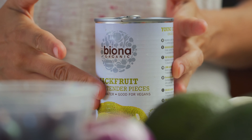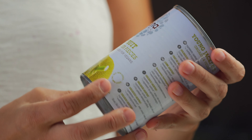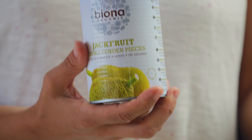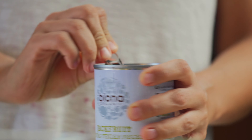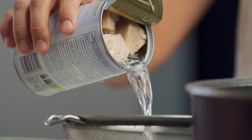We are starting out with the jackfruit. This is a can of organic jackfruit — it says 'young tender pieces in salted water.' Basically what we're going to try and do is make sort of like a vegan chicken salad using all kinds of interesting ingredients that you wouldn't think actually go together. We need to drain the water out of the can — just want to get rid of all that water.